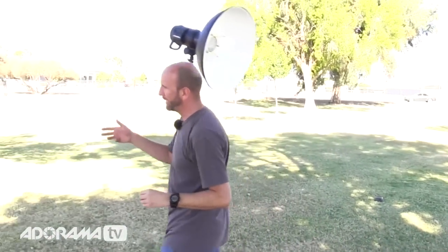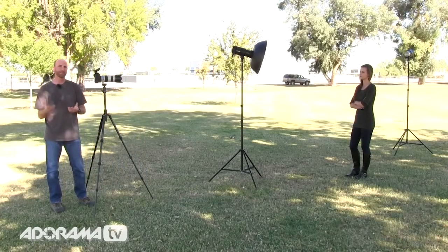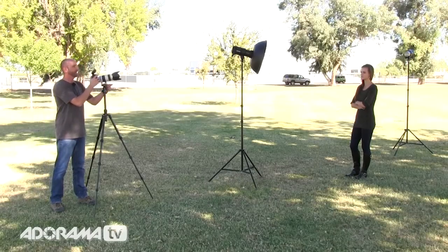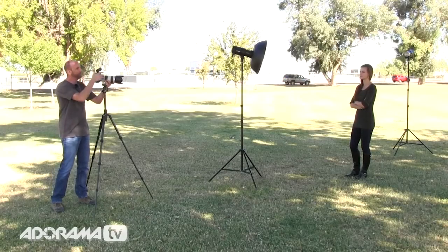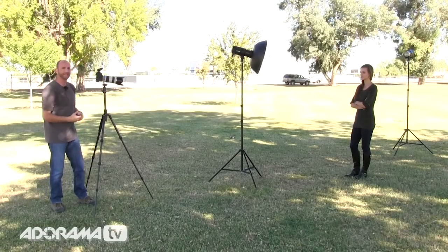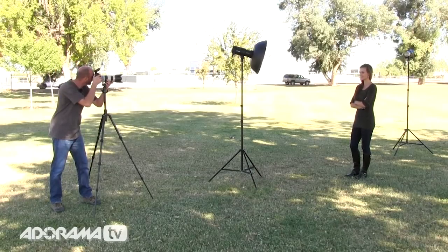To balance the ambient light with my flash, I'm shooting in full manual mode. I set my shutter speed at 1/200 — my sync speed, I can't go faster than that — then I pointed at those trees and dialed in my aperture to f/8, giving me a nice balanced background. That's the ambient light. Lex is sitting in the shade though, so let me show you what happens with no flash at all. I've turned the flashes off — and you can see she's totally underexposed while the background is exposed correctly. We need to add flash to correct that.